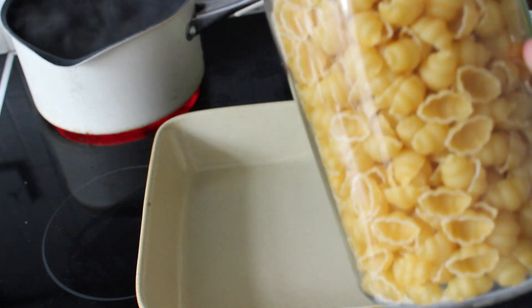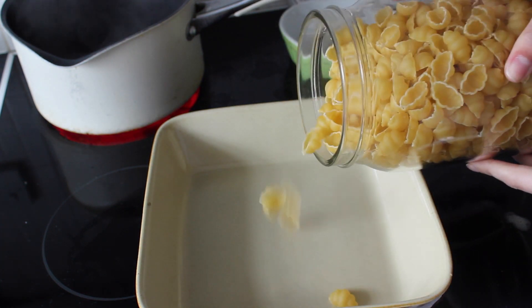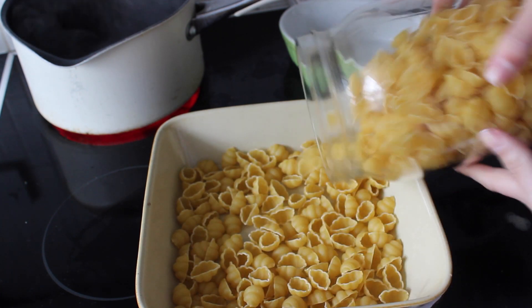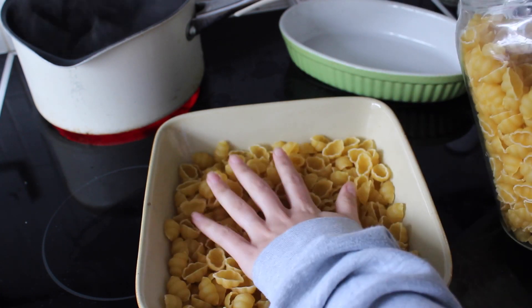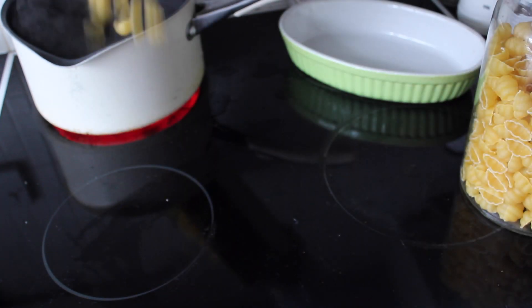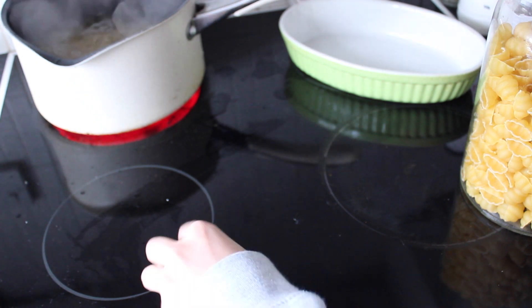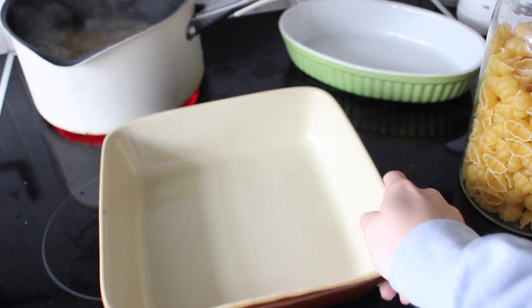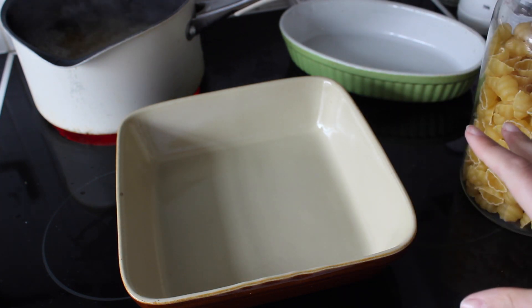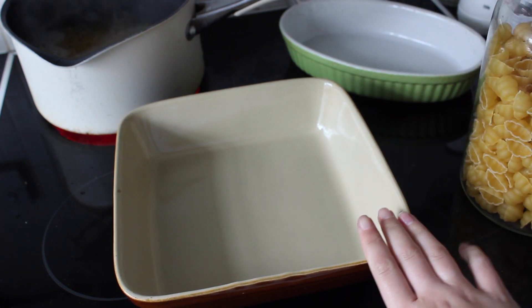First of all I measure my pasta in the dish that I'm going to cook it in, bearing in mind that once you've cooked the pasta it's going to get bigger. I then put that into my pan of boiling water and cook it for around 12 minutes — normally a little bit less than the full cooking time because it's going to go into the oven for 20 minutes.